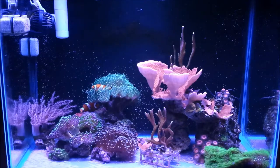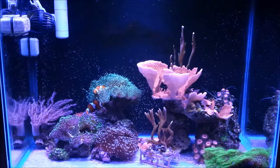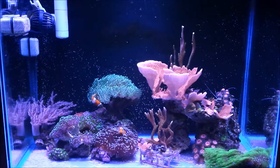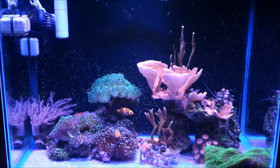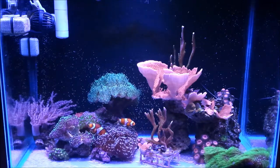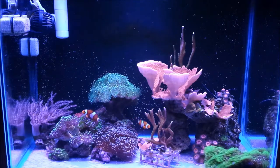What's cracking guys, JP here again doing another update of my 20-gallon reef tank. Today I'm going to go over what I have changed in my tank — my equipment and a couple of new additions or experiments.